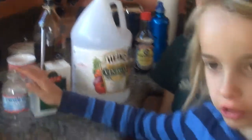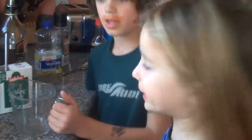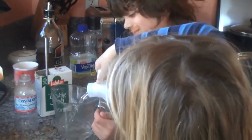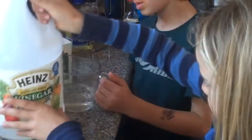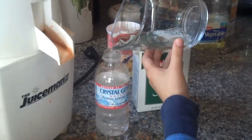You pour the vinegar in first, but we have to have one of these or else it might spill all over your counter and you'll get mad. You need about two thirds, and then you put that in the bottle — that way it's not so messy. See?